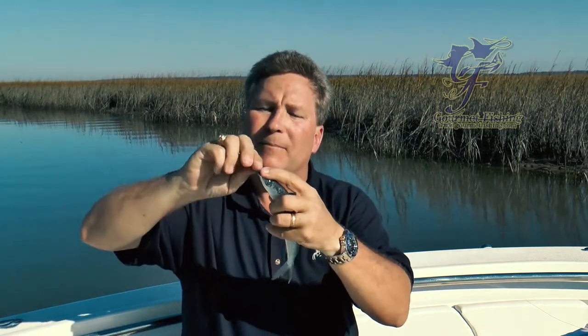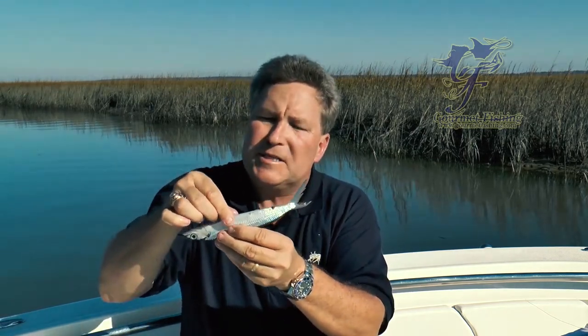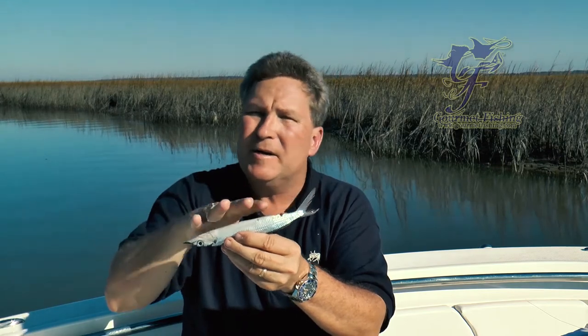How do we rig a single hook monofilament rig with our Ballyhoo? First off, we're going to pop the beak off — don't need that. And then what we want to do is take our fingers and run it down the stomach back toward the vent to get all the nasties out.